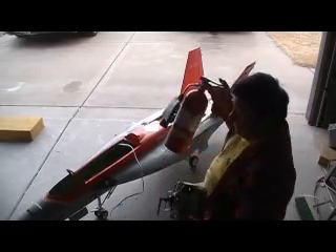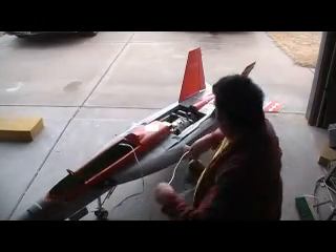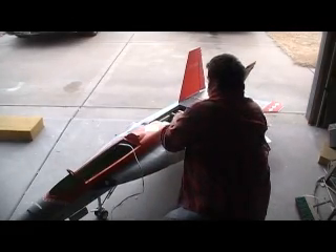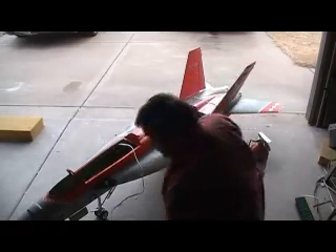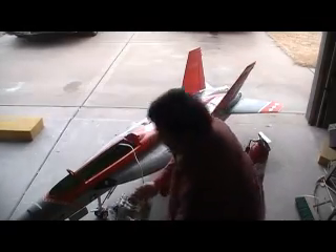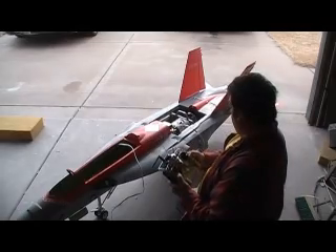Now I've got my fire extinguisher. Oh, forgot to do one thing — ain't gonna work without this. Let me just make sure I've got that on the right side. Yep, okay. Now we are good to go. All we've got to do is raise this throttle.